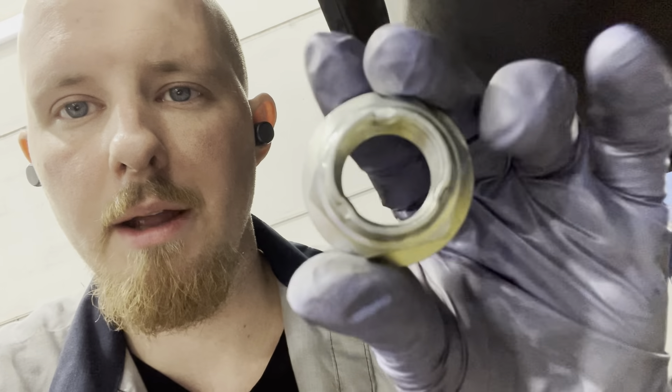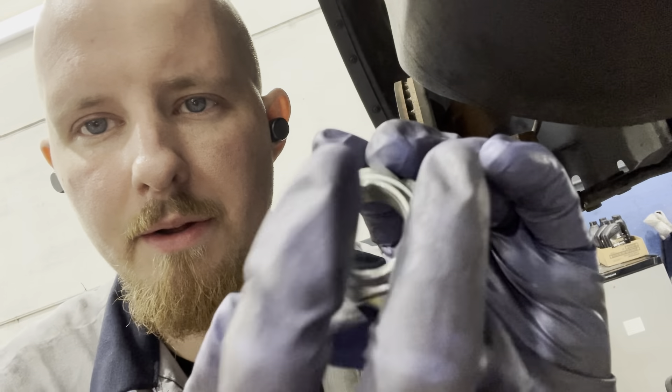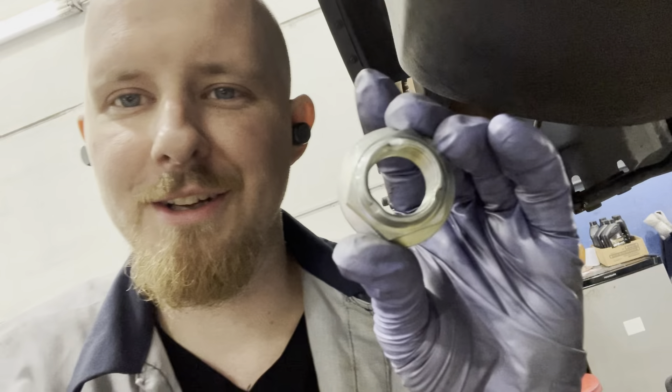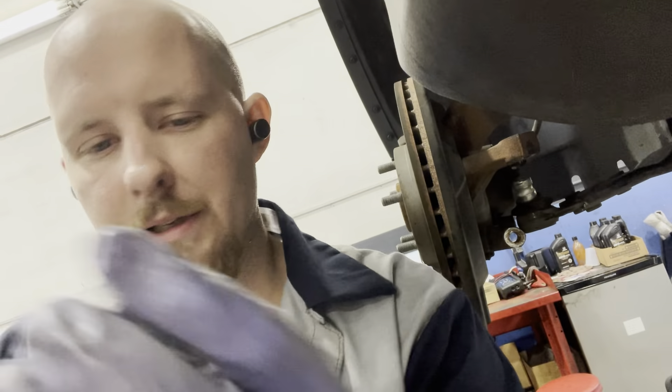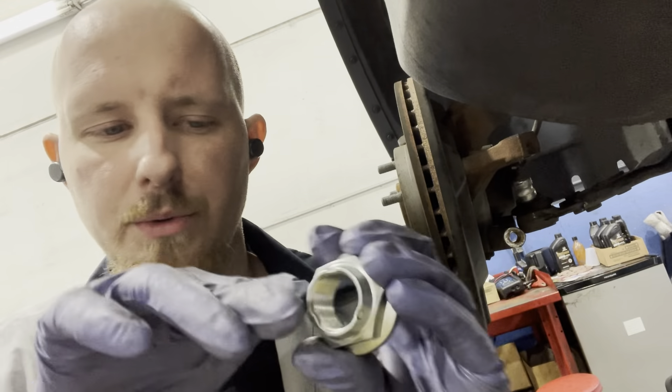I want to show you the nut — this is a locking nut. See how it's stamped in there, there, and there. It kind of looks like a Predator when he's aiming his thing. Either way, we don't have to hammer with a chisel. We don't have to knock anything in or put a cotter pin. Just tight. There we go.